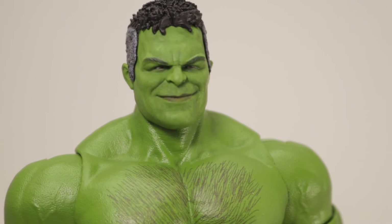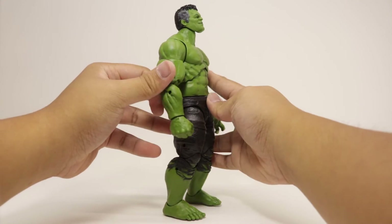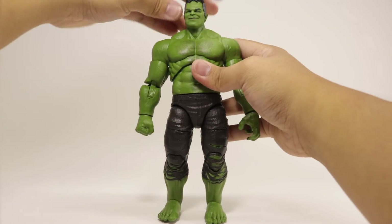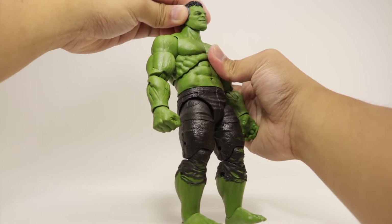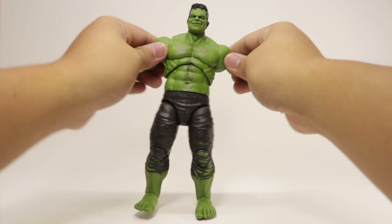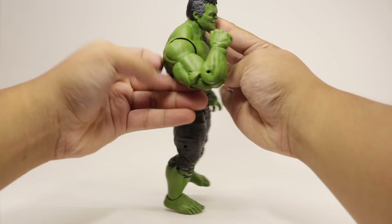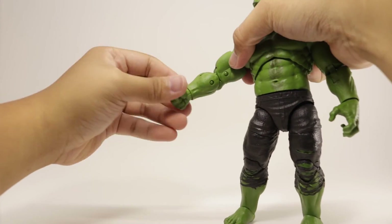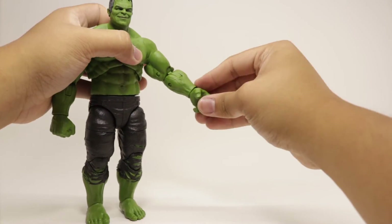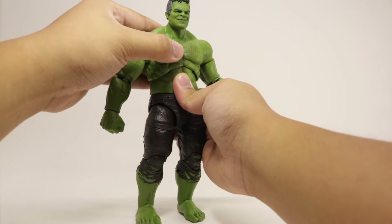For Hulk's articulation — starting with the head, it's a double ball joint so it rotates all the way around, can look up just a little bit and downward, and has some tilting and side-to-side movement as well as fore-and-back movement. Arms rotate all the way around, go outward, up to about 90 degrees, and inward. There's also a bicep swivel, double-jointed elbows, and the wrists are on hinges so they rotate all the way around, bending up and down. The open hand also has a hinge and rotates all the way around — you can do the Iron Man pose.